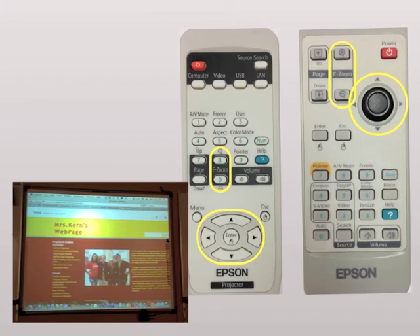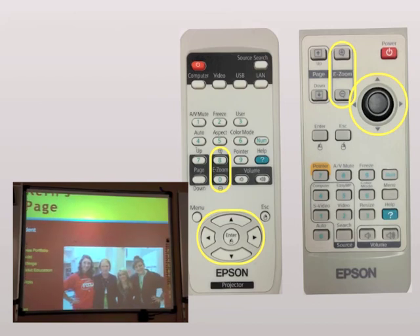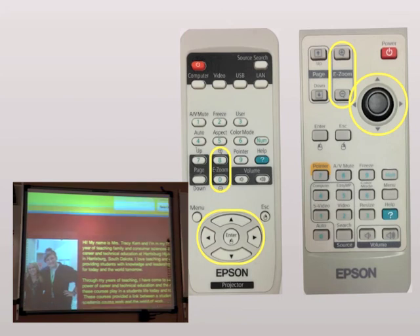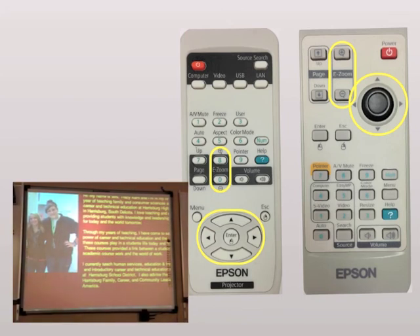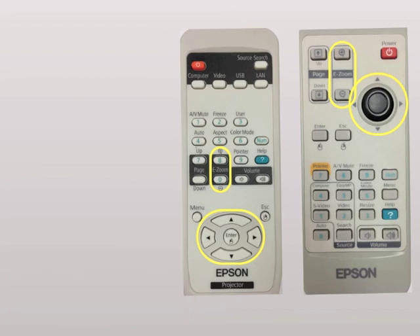The e-zoom is a great feature where you can zoom in and zoom out to draw emphasis on your screen or to cut out other distractions from the monitor. If you zoom in using the plus sign, you can also use the arrow keys to maneuver around when you're zoomed in.